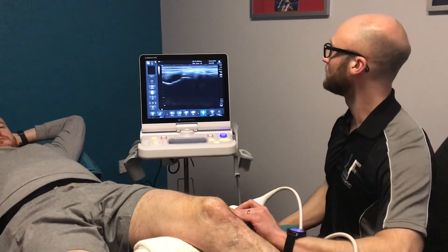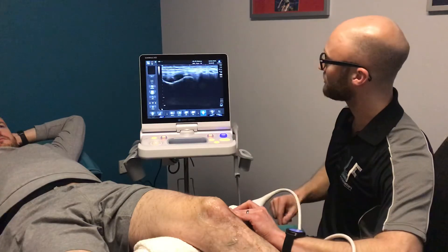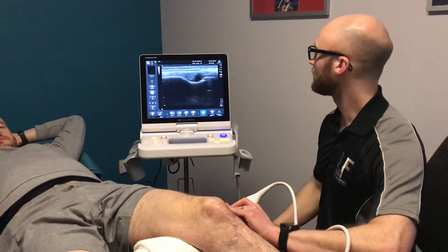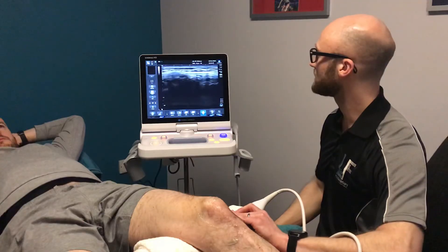On the outside of the knee, again we can look at the knee joint line with the structure known as the lateral meniscus, and we can see another tendon called the popliteal tendon, and also overlying that we can pick up the lateral collateral ligament as well.